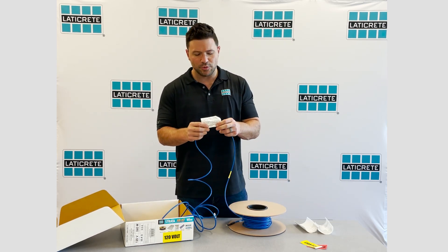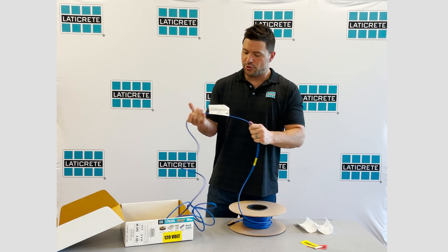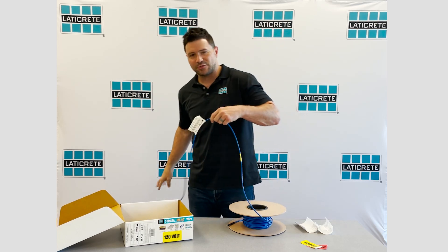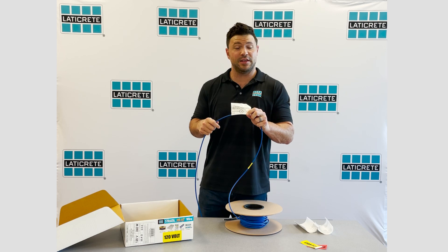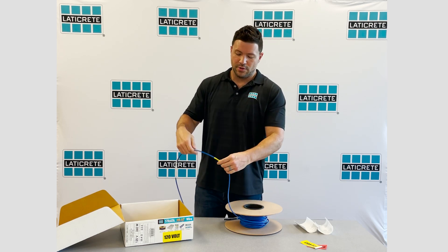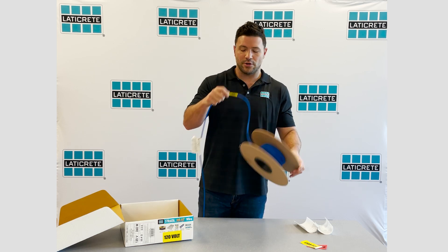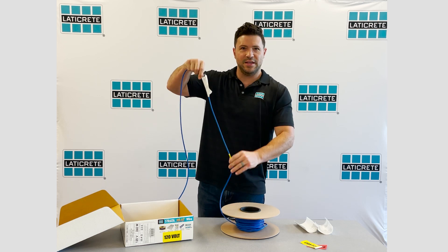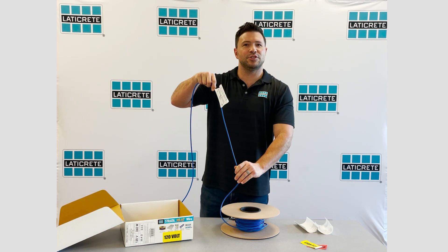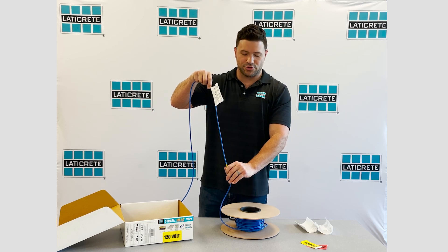As you start to unwind the wire, you're going to come to the next label, which is a spacer guide. When you get to this label — essentially 11 feet from the start of the cable — this is going to tell you that the transition is going to take place and is labeled here. This is where you need to start installing into the mat from here down and out, and that gives you that one-foot grace period that we call out in our installation instructions.